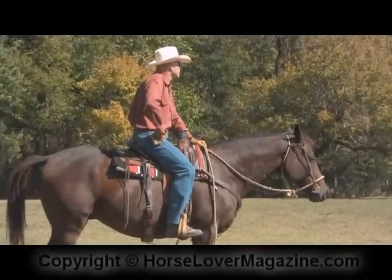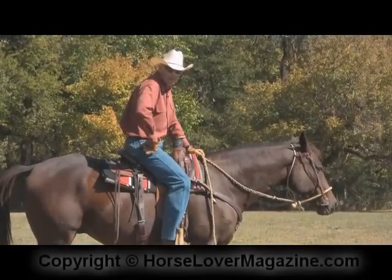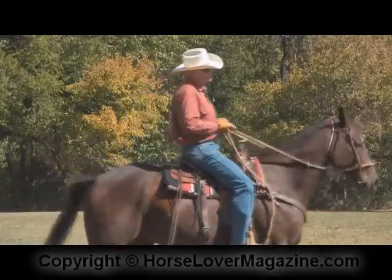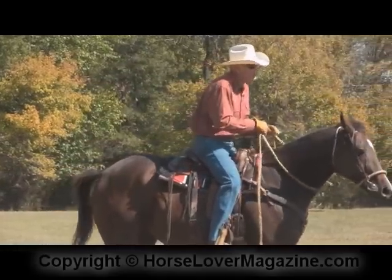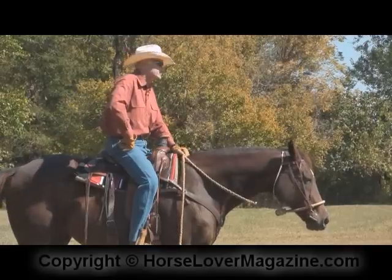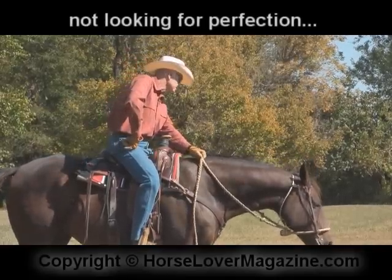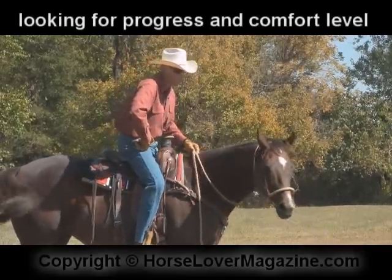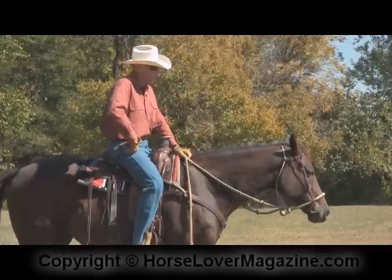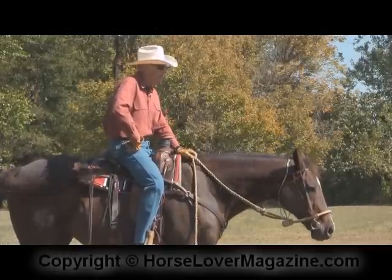I'm more comfortable with the left lead, so I need to work on the right lead whenever I ride as much as possible. He did a good job with that. He wasn't perfect by any stretch of the imagination, but we're not looking for perfection — we're looking for progress and a comfort level in the horse's behavior. So I'm very pleased with that, and I think he did a great job.